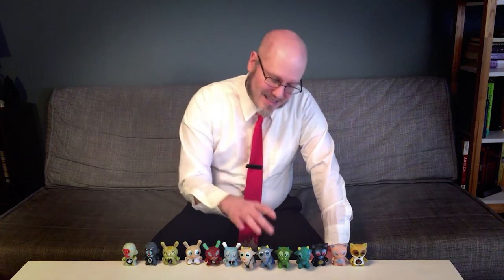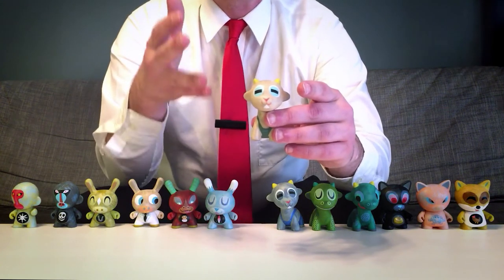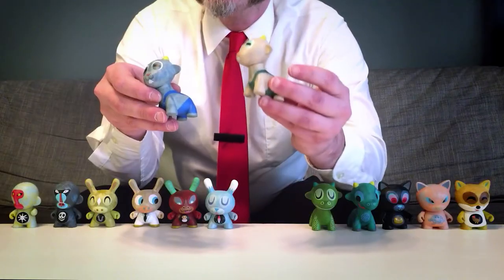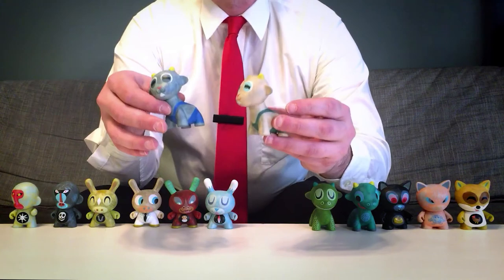The only piece in this entire collection that I'm a little put off by is Evil Buckweathers here. It's just a light-colored version of Buckweathers. I like the challenging of preconceived concepts by making the evil one lighter colored and the — I'm guessing — good one darker colored, but I would have rather seen one of these be a unique design.